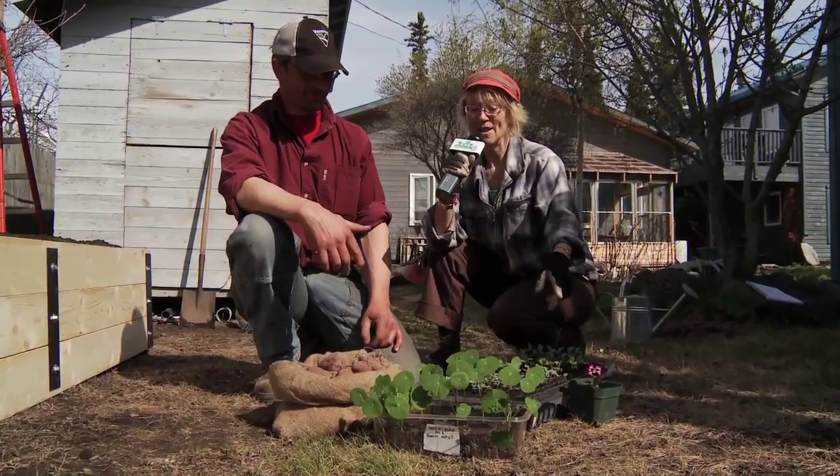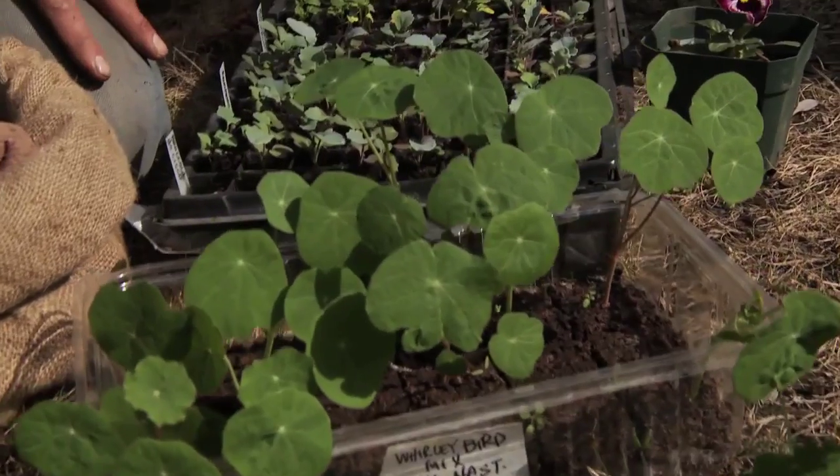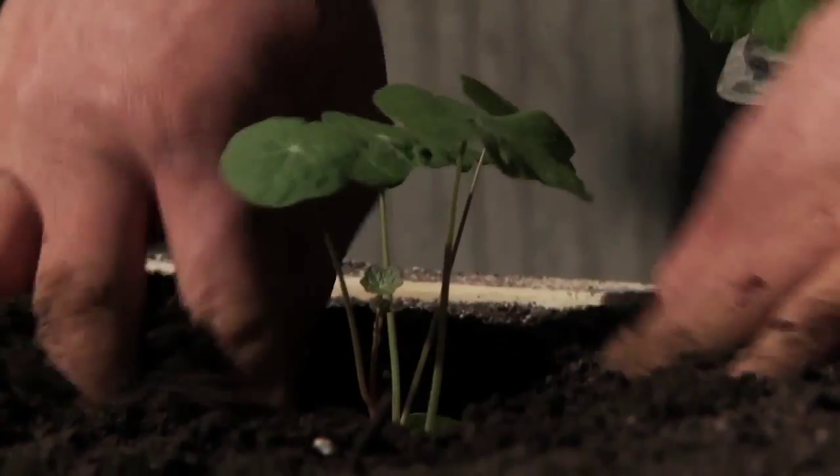And I see we've got a pansy here. I'm a big fan of having flowers in the garden, and nasturtiums — they produce beautiful flowers and are wonderful to look at and brighten up your garden. They attract insects and birds. The flowers are very tasty, and some people even like the leaves too.